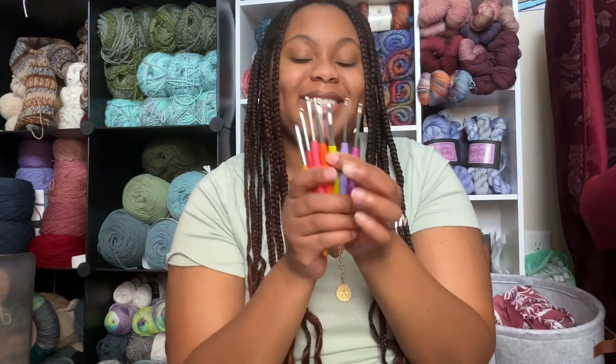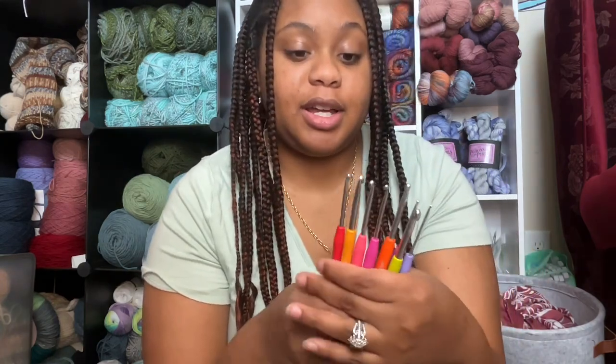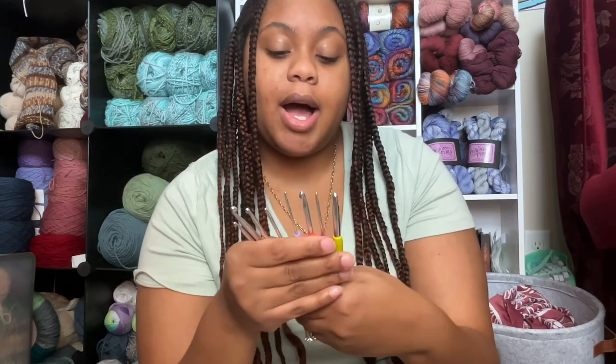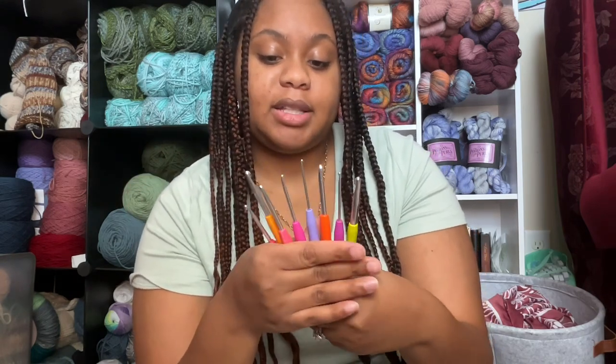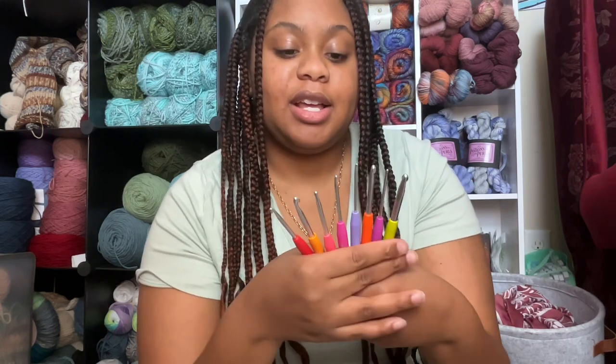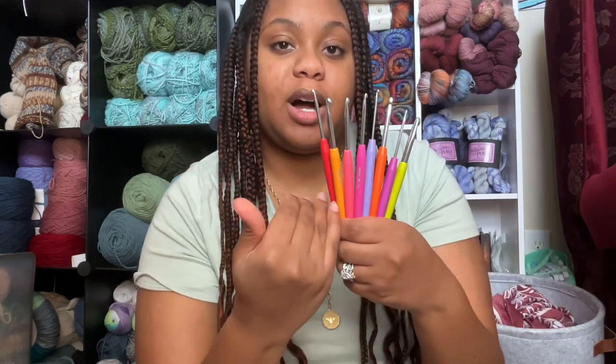I think having them all together in a picture is super cute and they're super fun. I think these are great for beginner crocheters. I do like how they are brightly color-coded and have a really nice color palette in general because you can distinguish between different sizes, especially if you have the other Prim ergonomic hooks — they have a very distinct shade so you know which size it is without looking at the size.